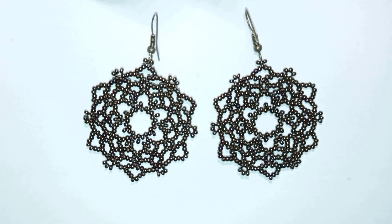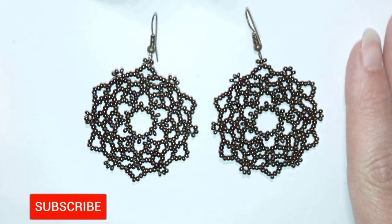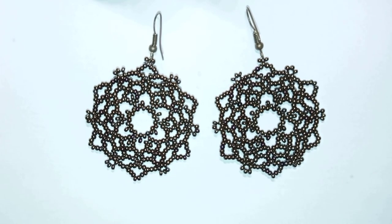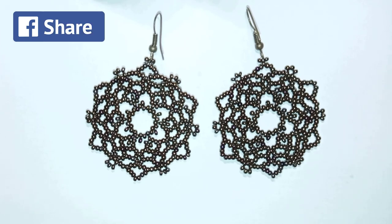Hi there, I'm Teddy from Bijuteo Beading, and in today's tutorial I'm going to be showing you how to make these beautiful Halloween gothic roses earrings. I'm showing step by step and I'm using really simple stuff — only seed beads and regular earring findings — so I'm sure even if you're a beginner you will be able to make them.